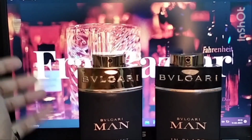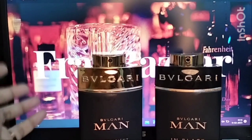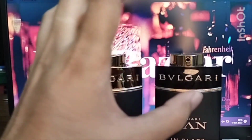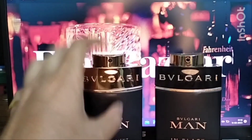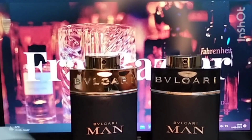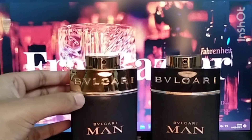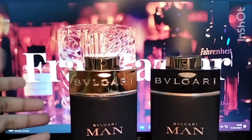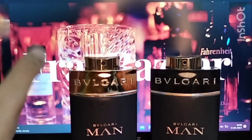For longevity, both fragrances last a decent seven to eight hours. After the three-hour mark both come close to the skin — the Orient leaves a sweet touch on your skin while the original gives a powdery finish. Decants of both are available; you can contact me through the link in the comments. This was my very first attempt at reviewing a fragrance — I hope you enjoyed it, thank you!